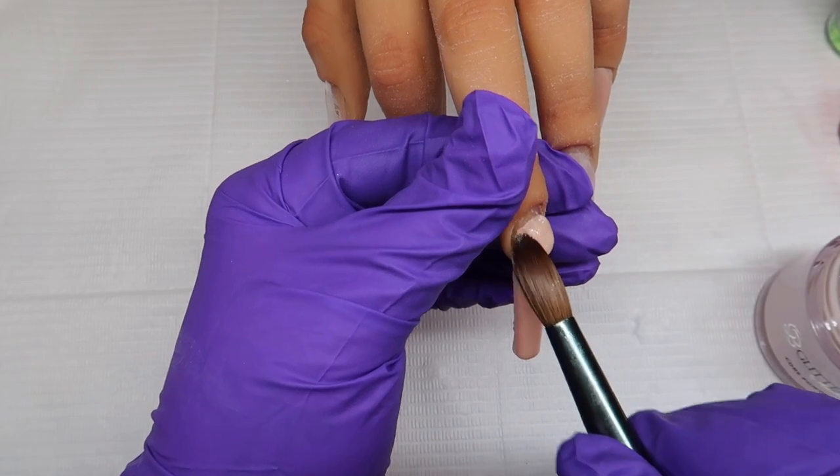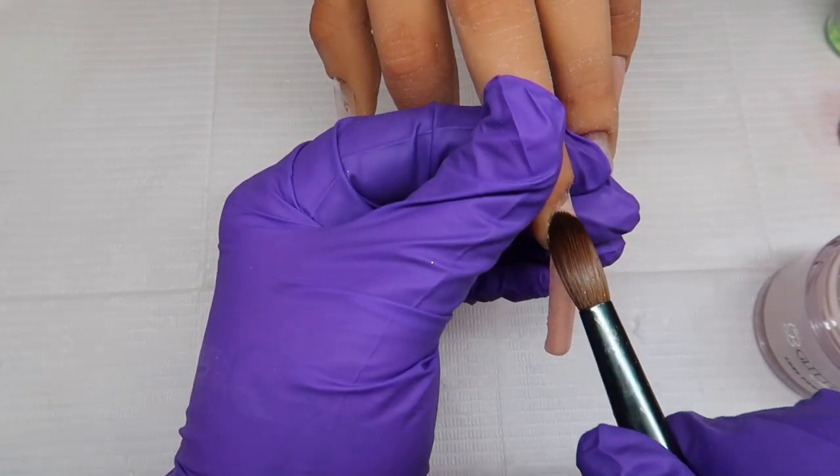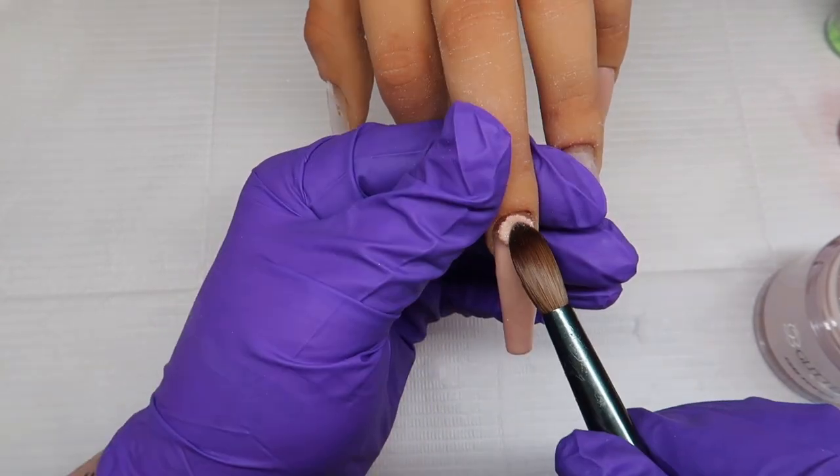I'm now placing a bead in the apex area, patting it out at the back and just blending the front of that bead over the rest of the nail.